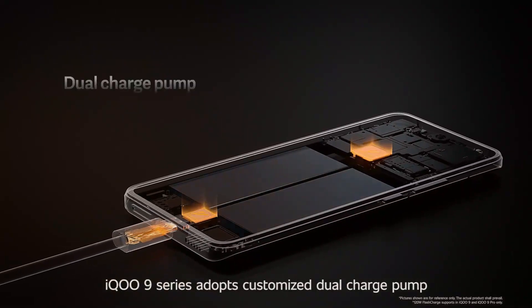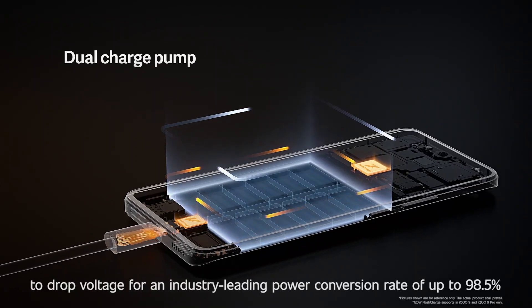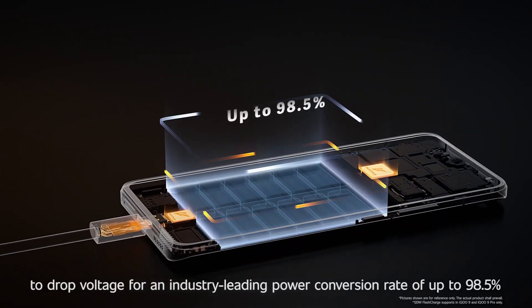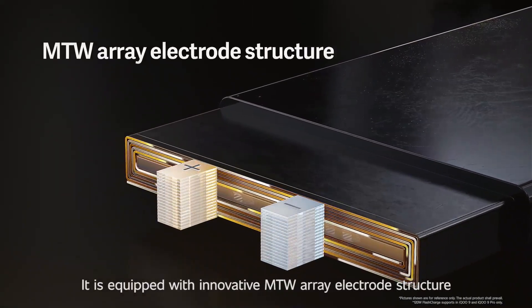The IQ9 series adopts a customized dual charge pump to drop voltage with an industry-leading power conversion rate of up to 98.5%. It is also equipped with an innovative MTW array electrode structure.